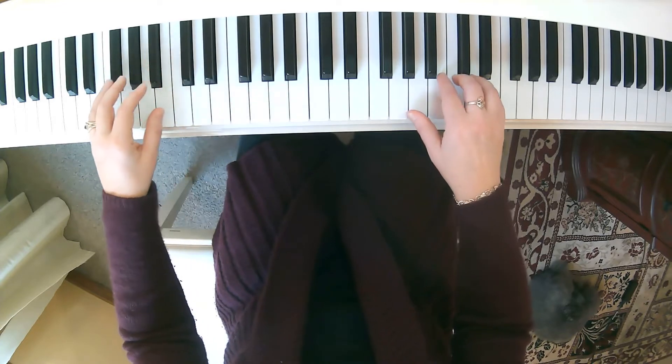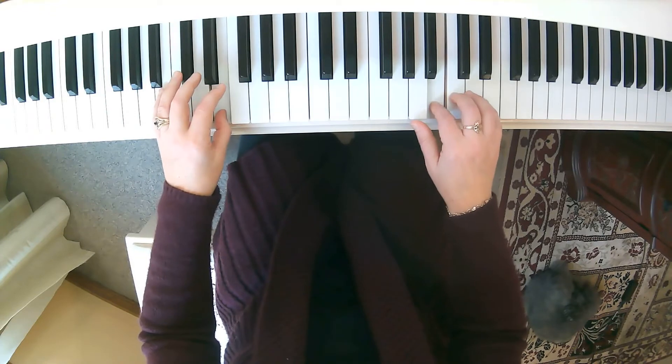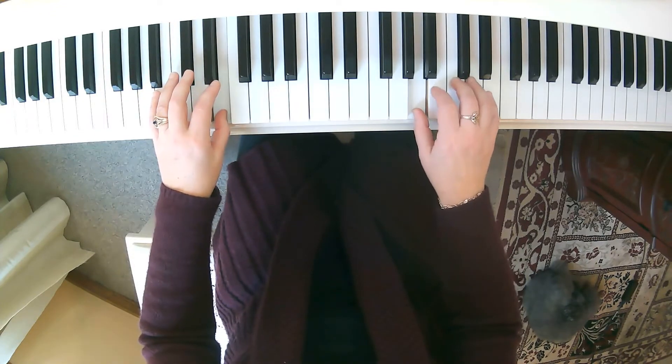The second phrase begins the same way. Here we go. Ready? Play. 1, 2, 3. 1, 2, 3.